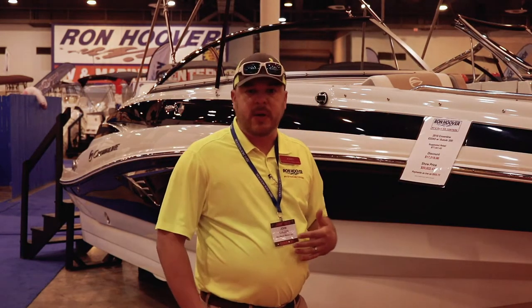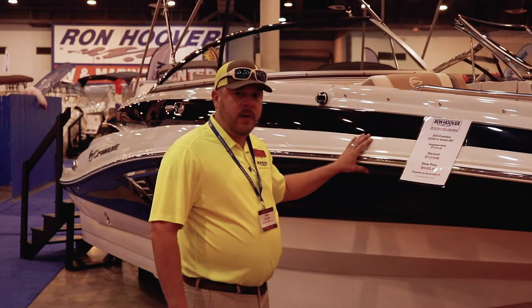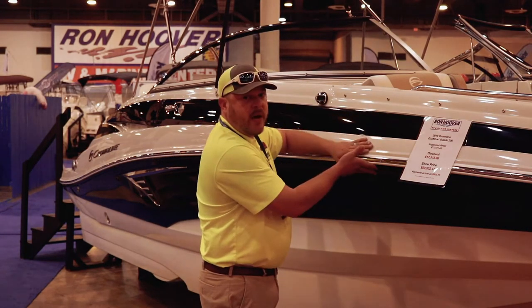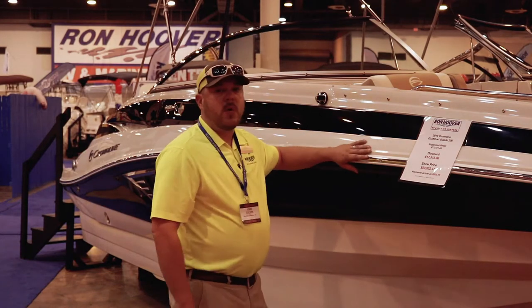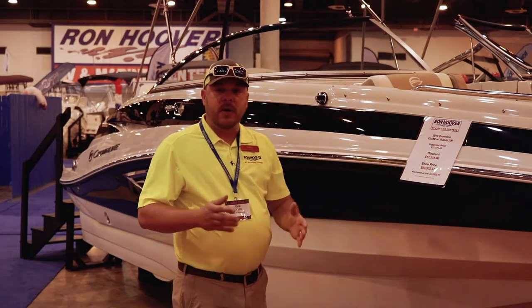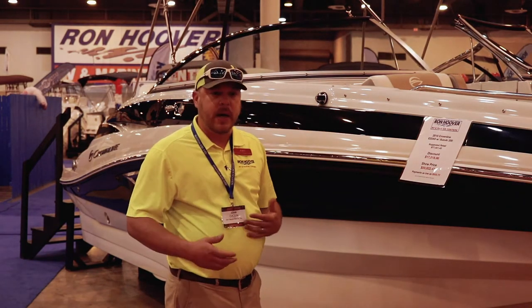I'd like to explain a couple things about the build. First and foremost, this is a 50-50 build. So basically, you're mated right here in the middle, which is awesome because it's going to mean that you have thinner gunnels. Thinner gunnels mean more room on the inside of the boat, and that's what really matters.